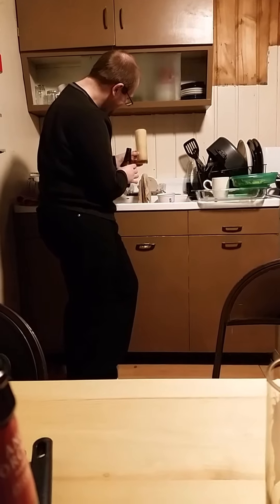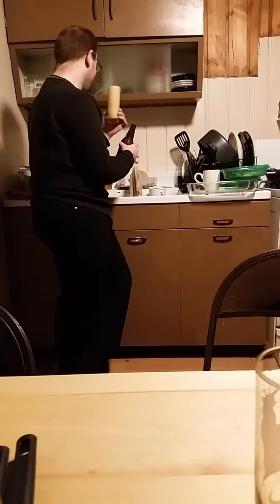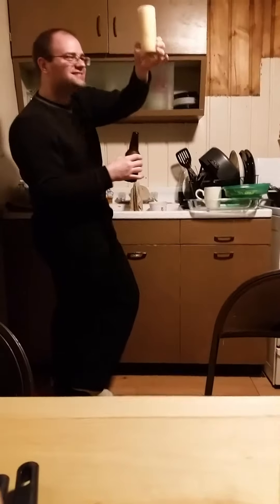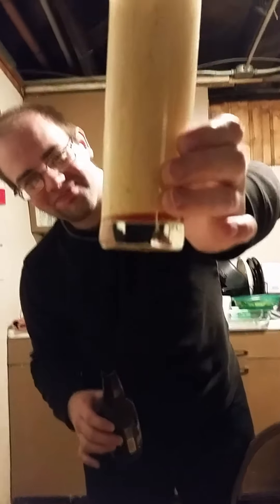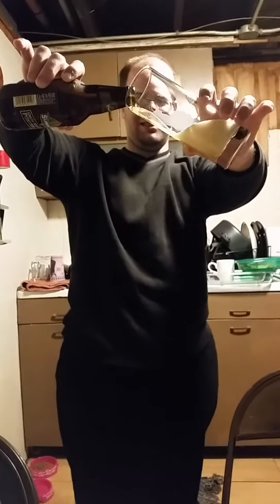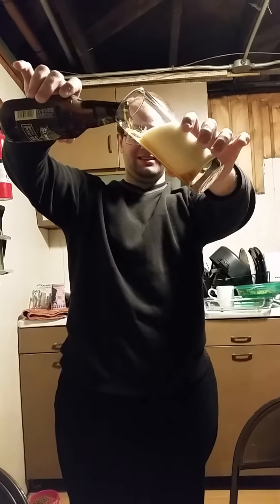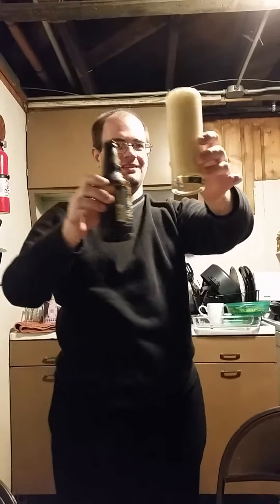Well, how much did you pour in? Talk about a root beer float! I can't even see it yet — there's only a little tiny bit at the bottom and it's that much head. Is this 10,000 proof? You better be really careful — it's gonna poof, it's already poofing! Oh my god, what did you make this out of?